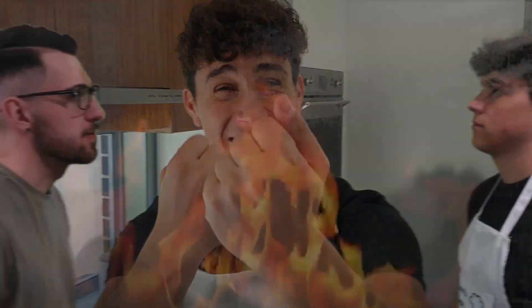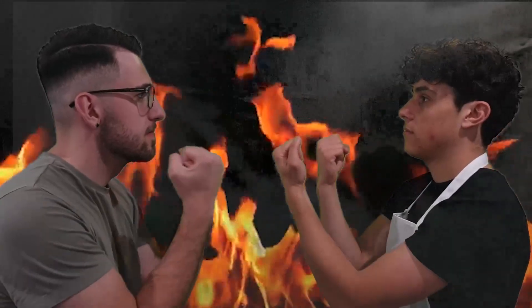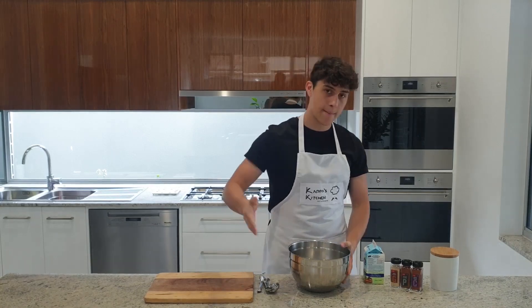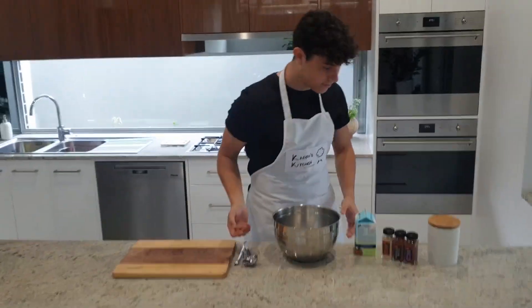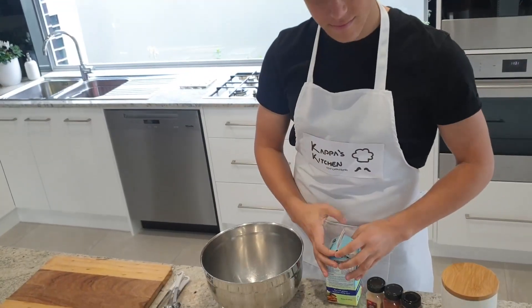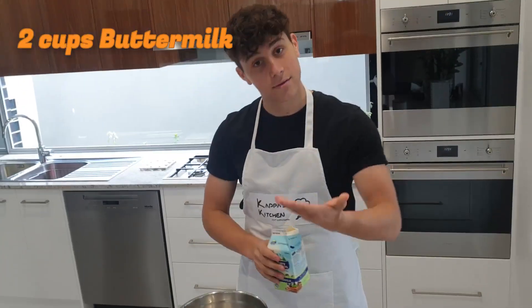Why are we making a chicken burger? Because we love chicken. Anyway, we're doing the batter for the chicken fillet sandwich. First, we need some buttermilk — two cups.